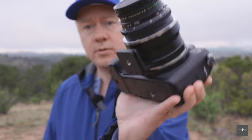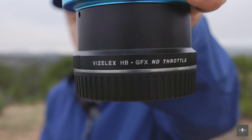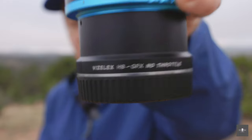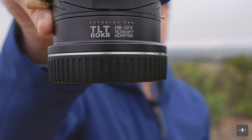The one you see right here is just your standard V-mount to Fuji GFX adapter. They're also letting me check out their ND throttle variable neutral density filter adapter, in addition to the tilt rocker adapter for V-mounts to GFX.